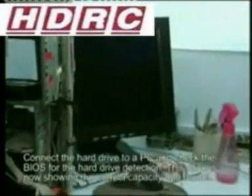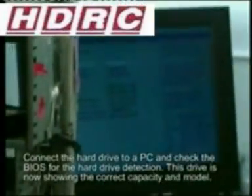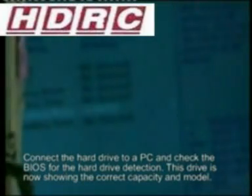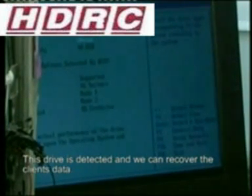This drive originally had no detection. The logic board was tested and all the components appeared to be fine. The only thing we could do was to remove and replace the IC chip. Now the hard drive is detected normally, having been repaired with a working donor IC chip. The model is detected correctly, the capacity is detected correctly, and now you can go ahead and recover your data.